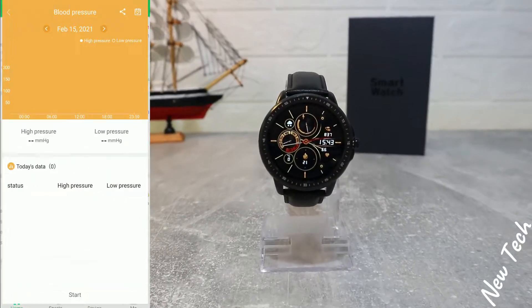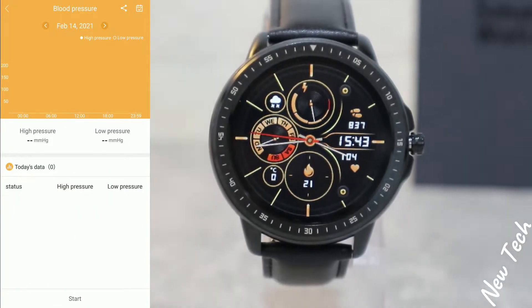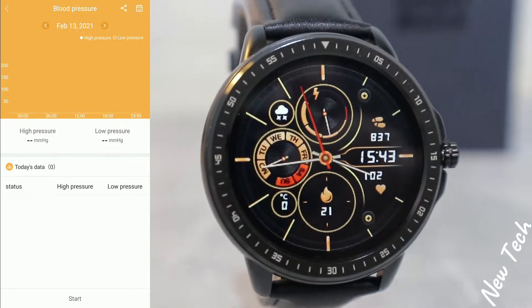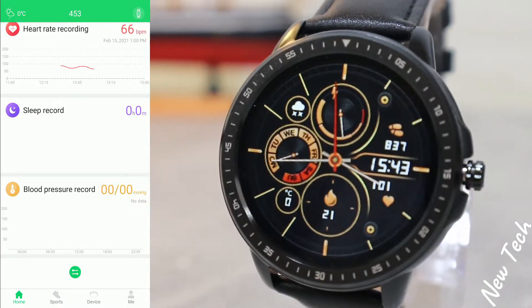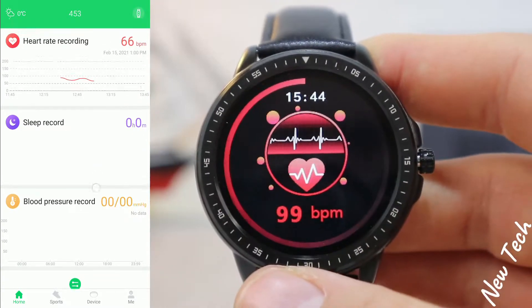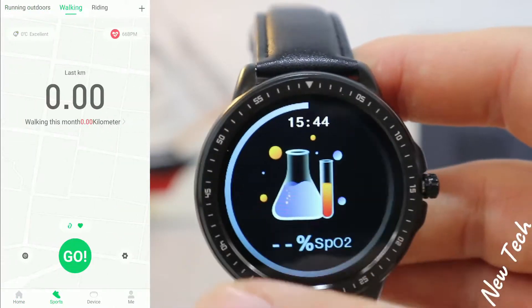Same with blood pressure as well. We have the statistics showing highest, lowest, and average. We can change the date. Right now we don't have any statistics for blood pressure, but we saw that others work perfectly.